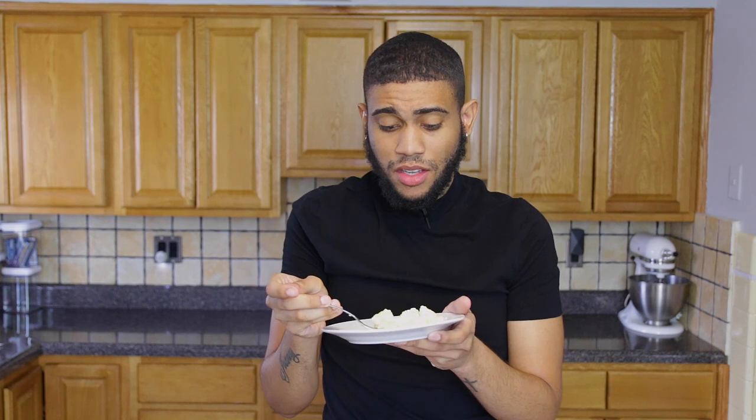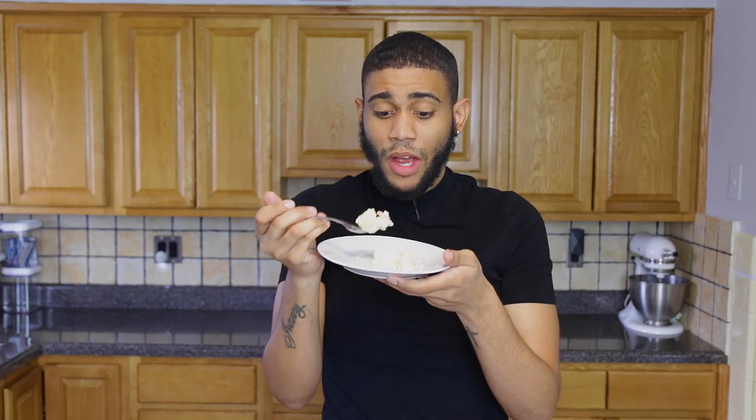We eat this with rice — you can have it as a side dish, but you know Dominicans eat rice with anything. The recipe will be in the description box. Please make this for Christmas Eve, or really anytime — it's a holiday must. I'll see you in my next video, bye!